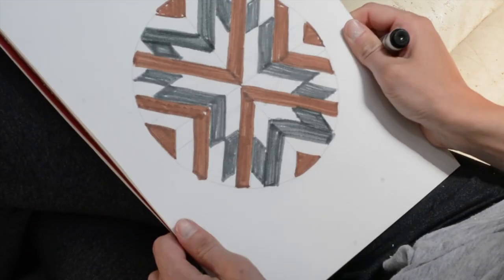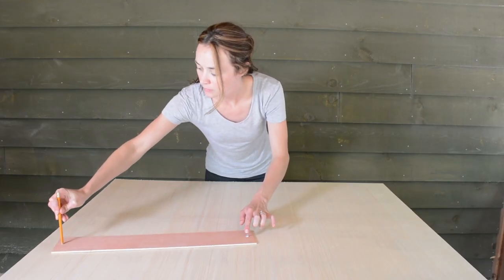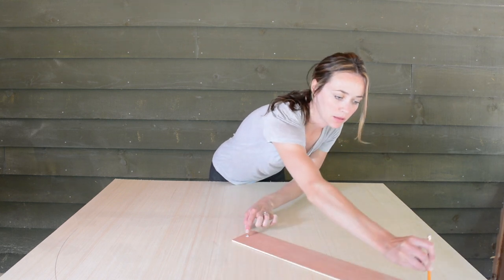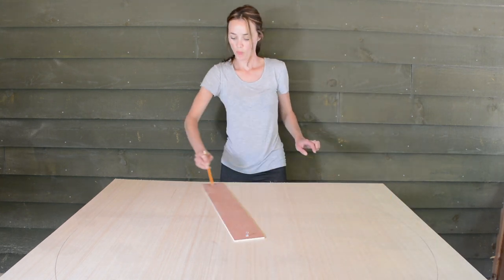Now I'm going to draw my circle on a quarter inch sheet of plywood. The easiest way to make a perfect circle is to cut a strip off your plywood and drill one small hole in either end, half the diameter of the circle apart, then tack one end at the middle and drag your pencil around with the other end.